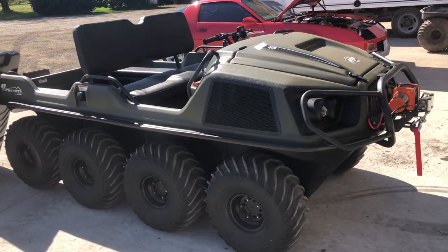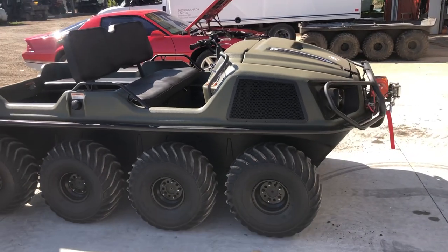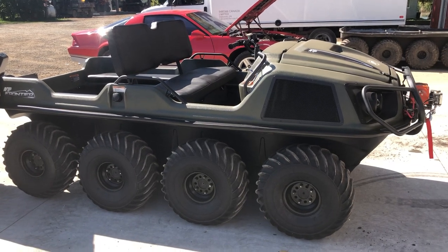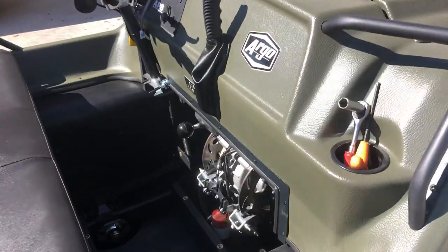Hey everybody, it's Colin here from Sills Argo in Trenton. I just thought I'd do a quick video to show you the PDI on a new Argo Frontier 8x8. This model is a Frontier 650 8x8 and this is the PDI walkthrough.